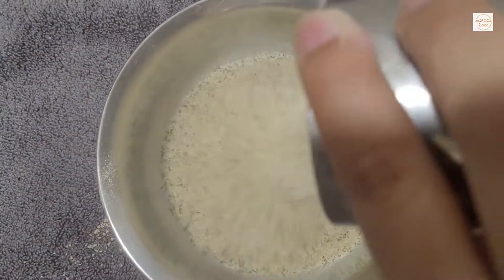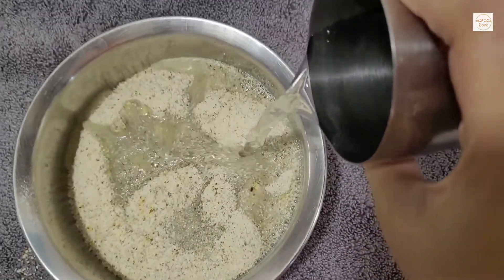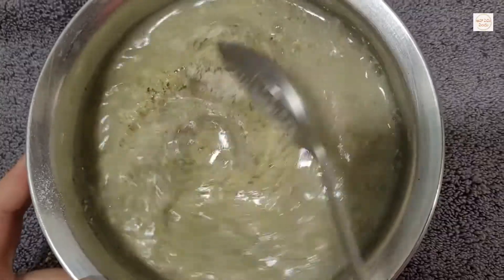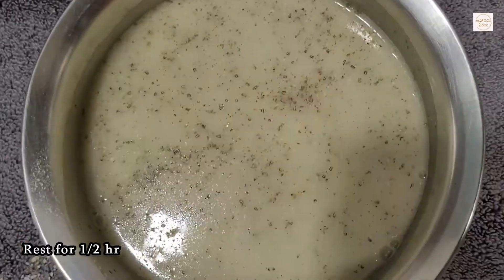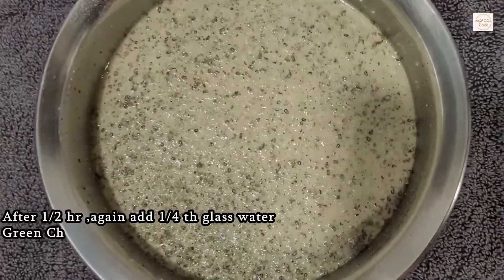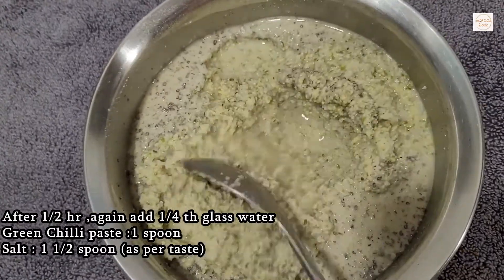First, pass it in a bowl. Use the same glass to measure water. Make water with the same glass and soak for half an hour. After an hour, pour 1 cup of water.